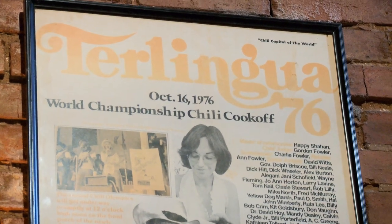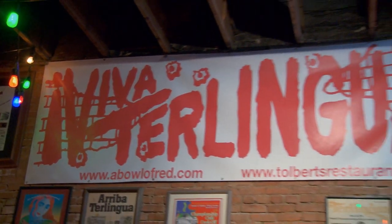That festival became the famous Terlingua chili cook-off. So what do you think goes into making the perfect bowl of red?